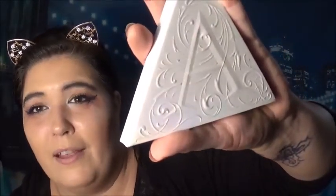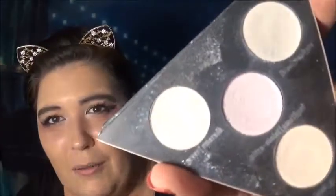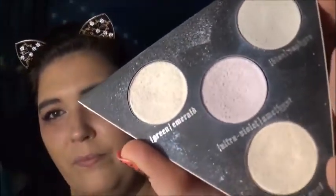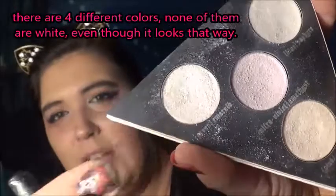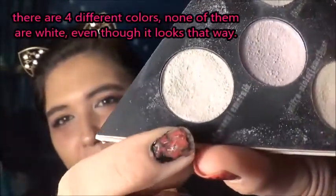The light is bright and you can't even tell what I have in my hand. There we go — the Alchemist palette by Kat Von D. It's actually holographic on the outside, but the light's kind of taking over everything. And I'm going to use these colors here — I'm going to use all of them. There's a sapphire blue.